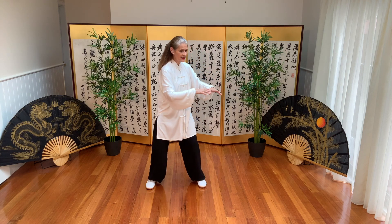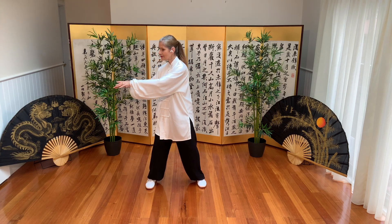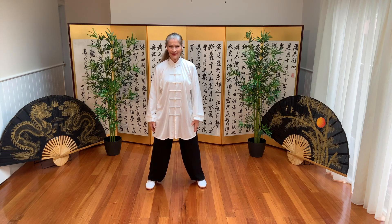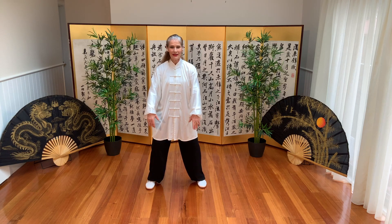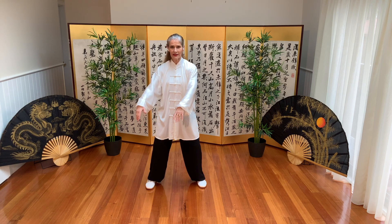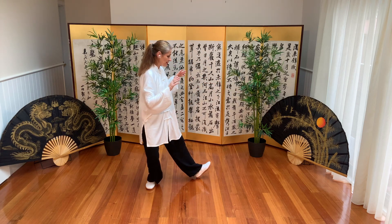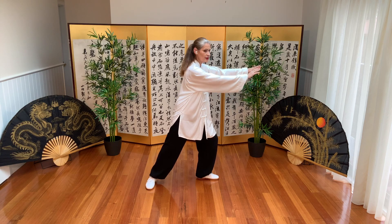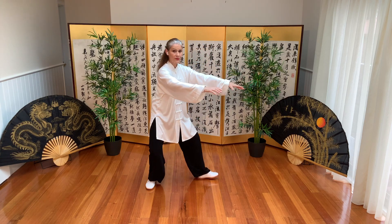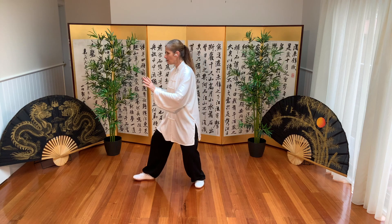We shift weight as the arms turn. Arms come around, shifting weight to the left, pivot on that heel, and push. Arms come around, shifting weight to the left, shift weight to the right, and push.